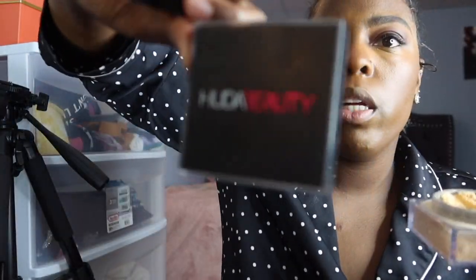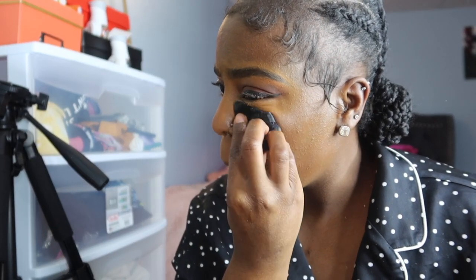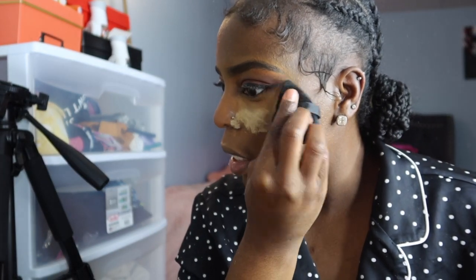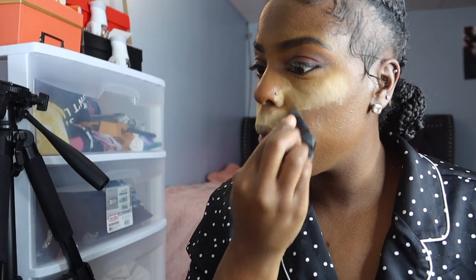Now for my Huda Beauty powder to set. I let this sit for a minute before taking it off, and I do everything else first — blush, highlight — before I remove the powder, because you really want it to set into your skin so you don't have any harsh lines.